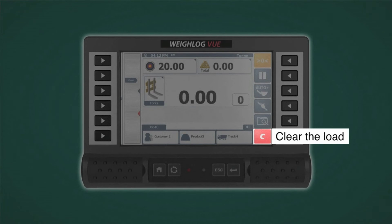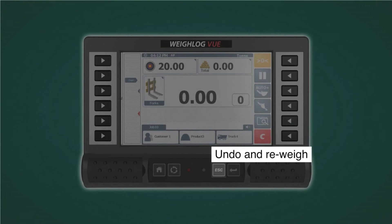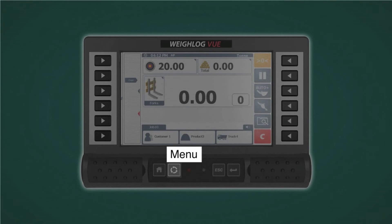Below the display, the keys can be used for manual accumulate, undo last weight, the menu key, and the home screen key.